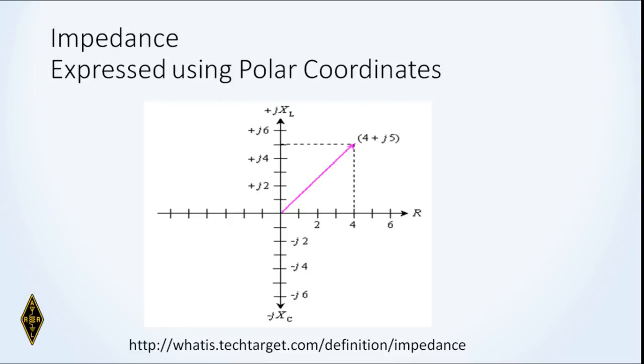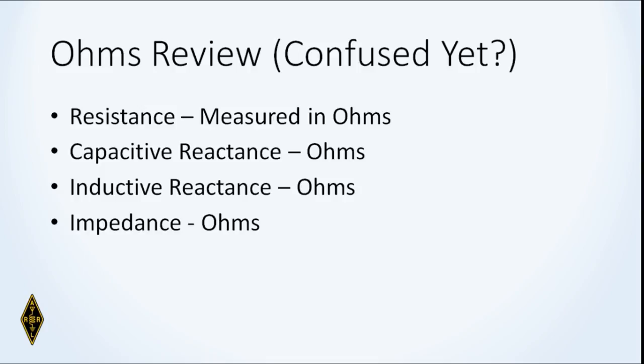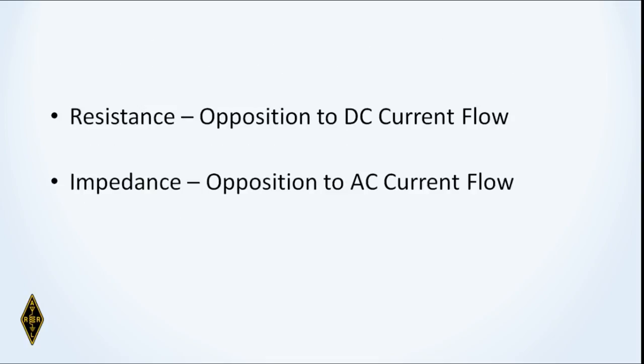Impedance is the combination of resistance and reactance expressed using polar coordinates — you can't simply add them, you have to do it vectorially. Review: resistance is measured in ohms, capacitive reactance in ohms, inductive reactance in ohms, and impedance in ohms — but they're not the same ohms. According to the book, resistance is the opposition to DC current flow; impedance opposes AC current.